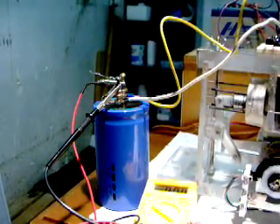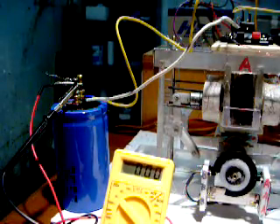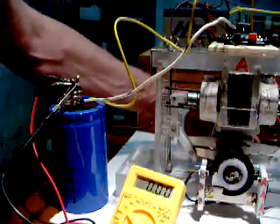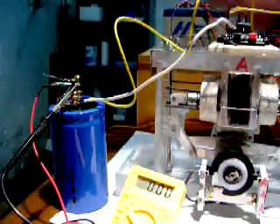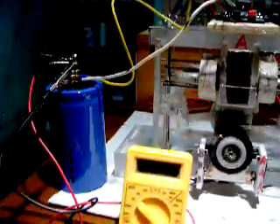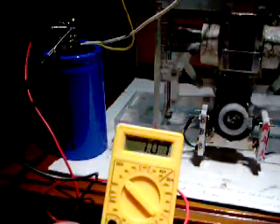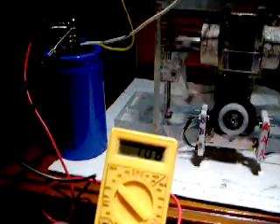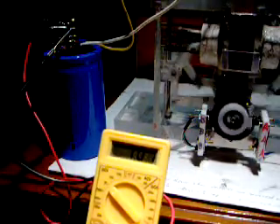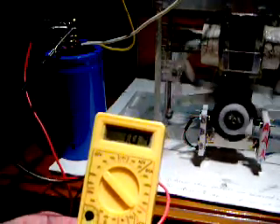I'm just going to show you what kind of voltage is produced. That's with the resistor across the capacitor — it'll sit around 7 volts.